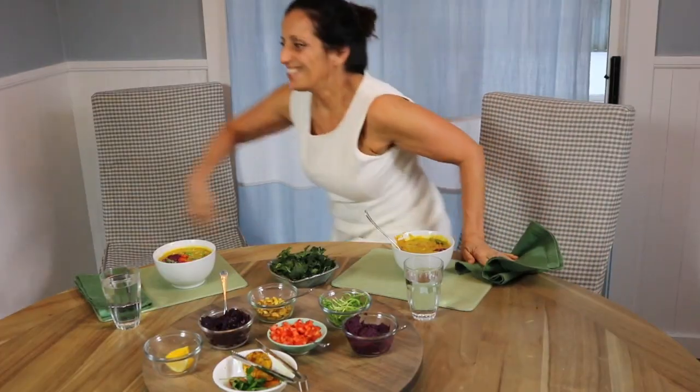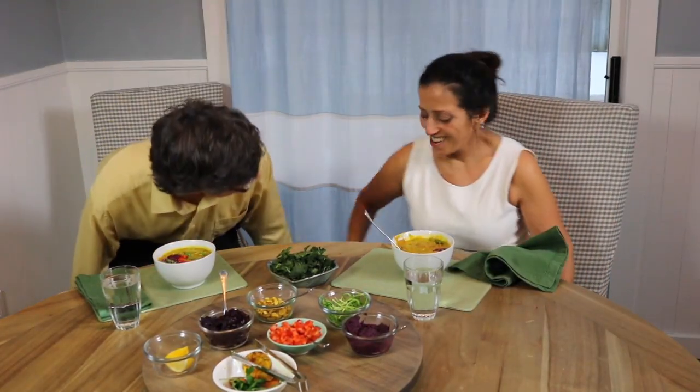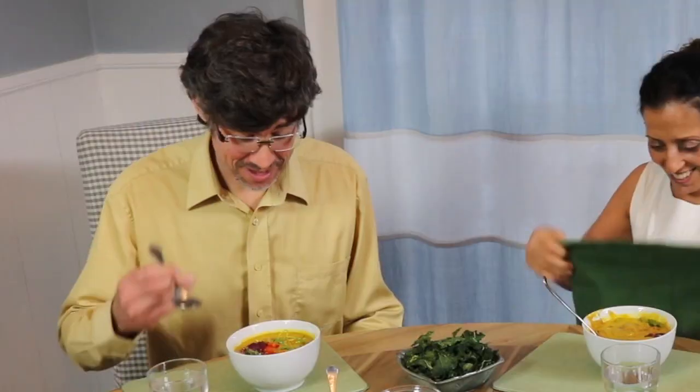Let's bring in our guest and see what he thinks of the soup. There you go — give that a try, enjoy. Thanks very much for joining us here today at VeganZone. I'm Zan. Until next time, be well.